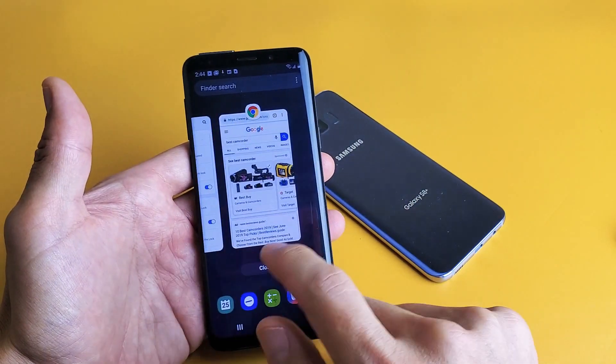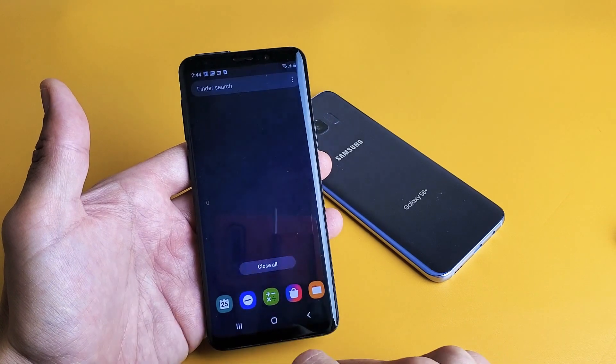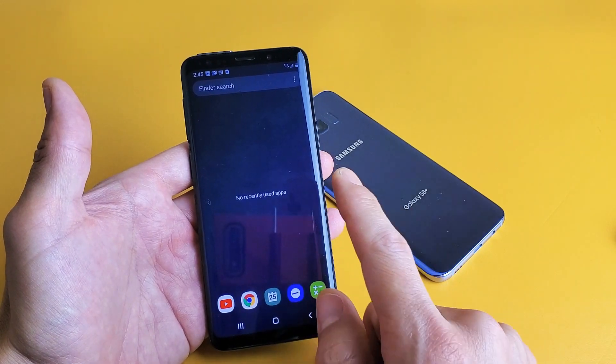If you have tons of other apps running, you're going to close them all. If you look down here, it says close all. Simply tap on that and now when I go back to recent apps here, there's no current apps open.